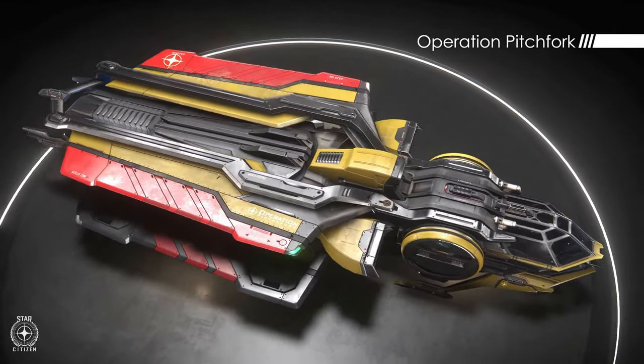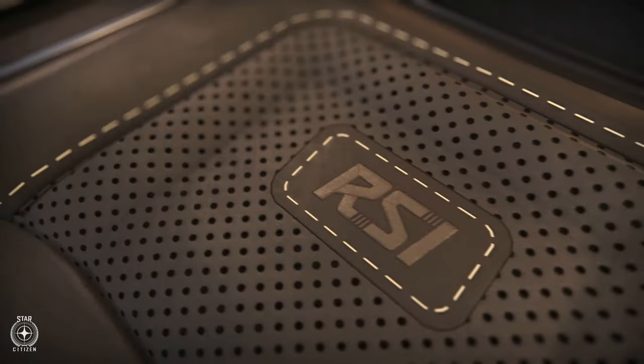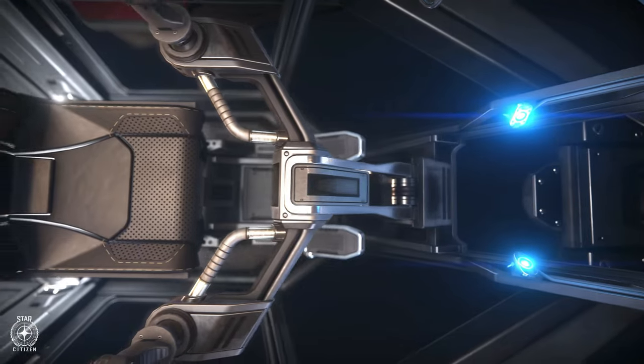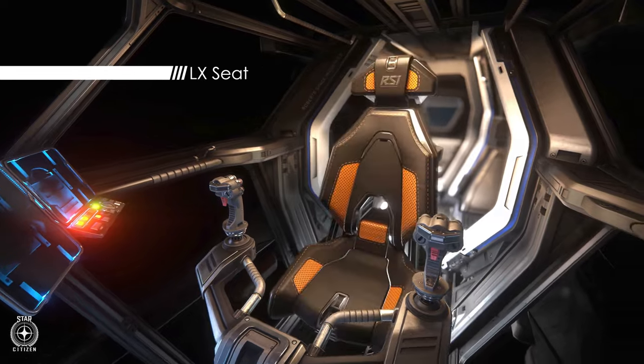A size 2 missile hardpoint on top also presents itself with two size 1 missiles, providing a standard armament. This allows the Aurora ES to defend itself adequately against potential threats and engage in combat scenarios when required.